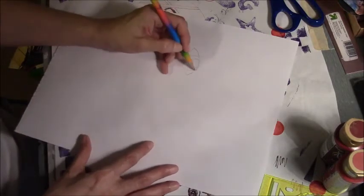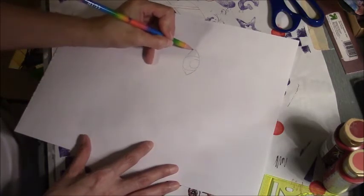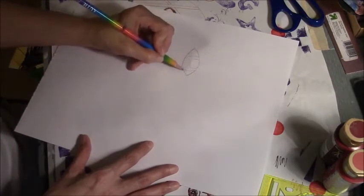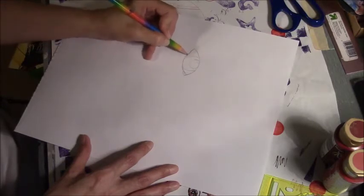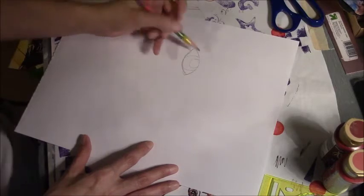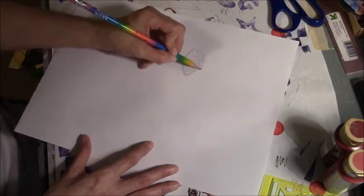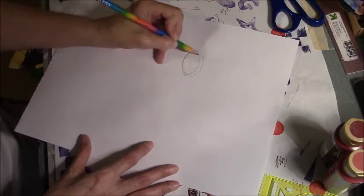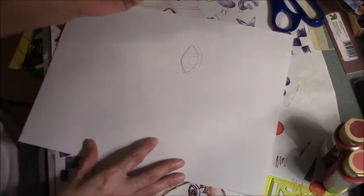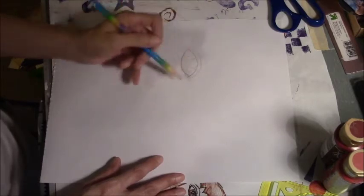This is going to be kind of a quick video. I've been having a lot of just not feeling like doing any kind of art and stuff, and I needed to talk to somebody. I talked to Kelly Donovan for about an hour or so, and she said maybe I should show people how I do my doodle girl. So I guess that's what I'm going to do today.